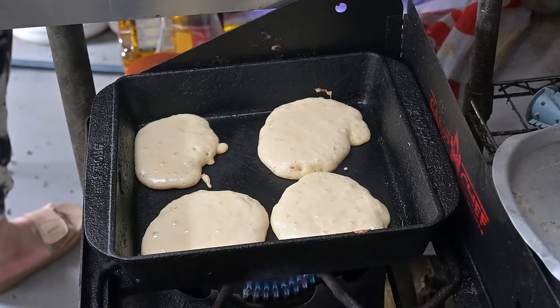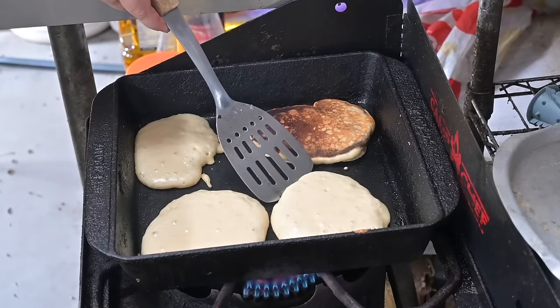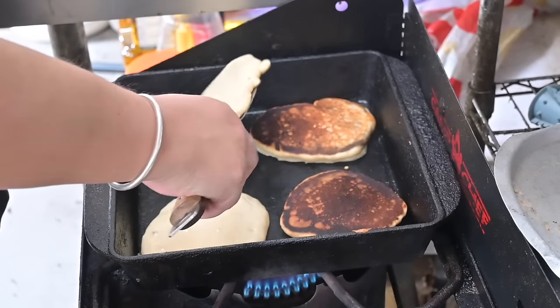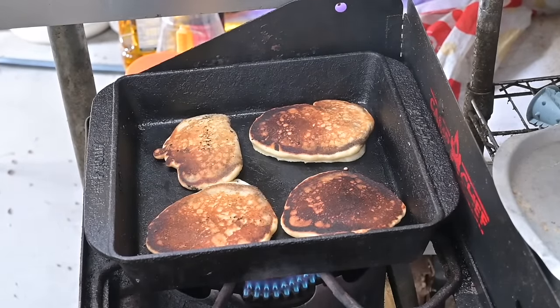Sonnet helped me cook all those up — she really enjoys making pancakes. She helped get them all in the pan and flip them. Anyone who's made pancakes knows that getting the first few batches done and getting the pan to the right temperature is important for the rest of the batch.